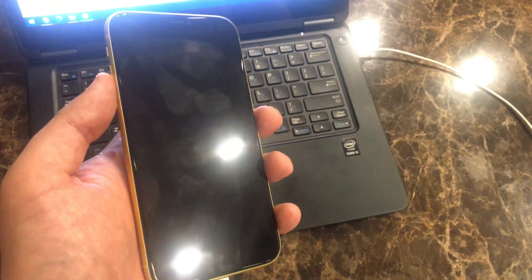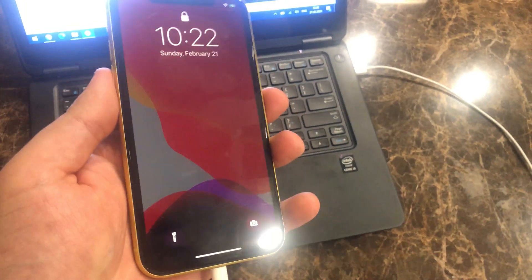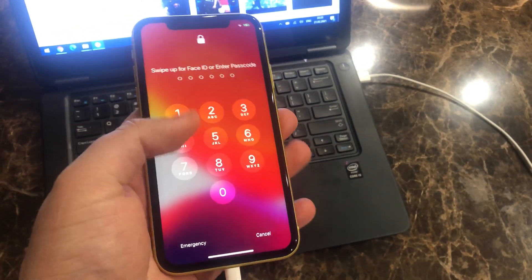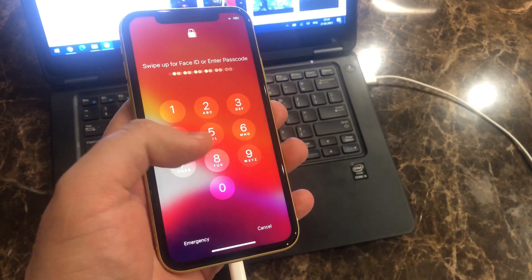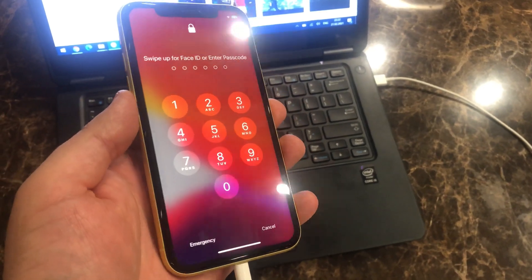Today we have iPhone 11, Face ID and passcode locked. How to remove passcode?